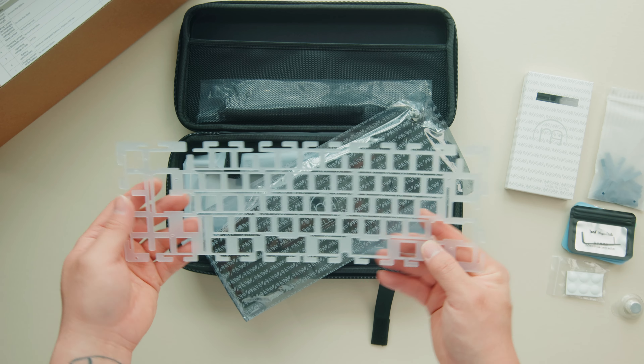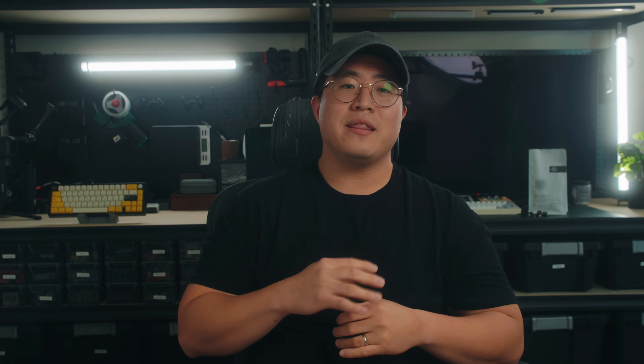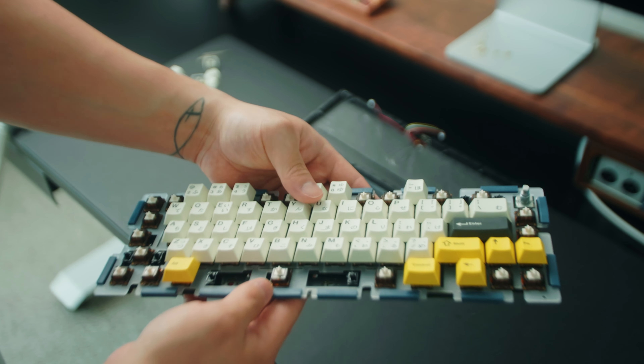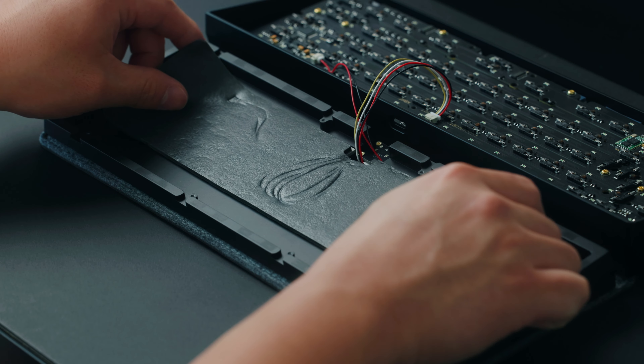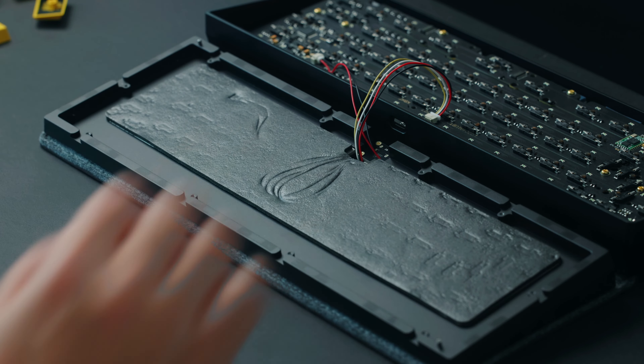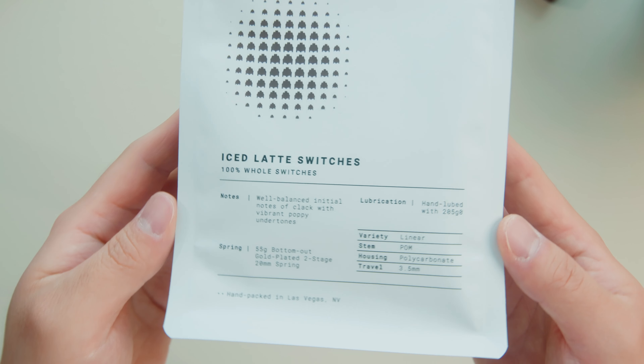For the build, I'm using a polycarbonate plate with PCB and case foam. I think polycarbonate builds pair up very nicely with PCB foam, which is why I like using them together. I used case foam for this build because there was a little bit of case ping I wanted to reduce, and that definitely helped. I built this board with my good friend Tristan's new switches — you guys probably know him as Captain Sterling — and these are the Ice Latte switches, which are linear switches.